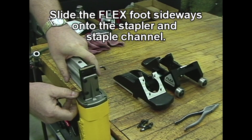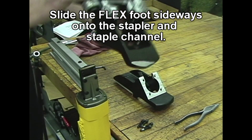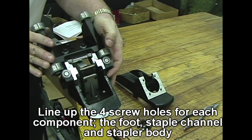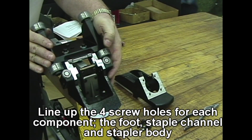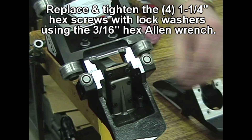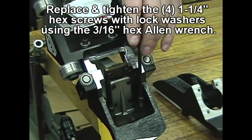Slide the flex foot sideways onto the stapler and staple channel. Line up the 4 screw holes for each component — the foot, staple channel, and stapler body. Replace and tighten the 4 inch-and-a-quarter hex screws with lock washers using the 3-sixteenths hex allen wrench.